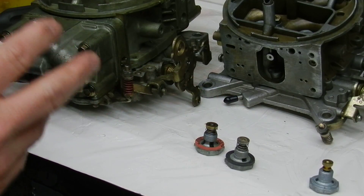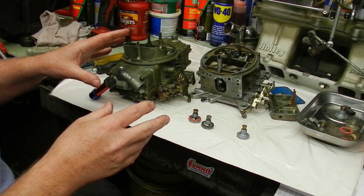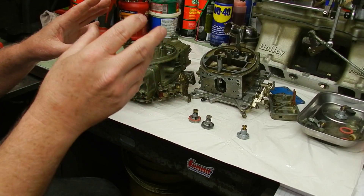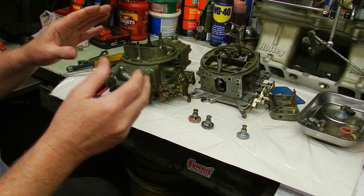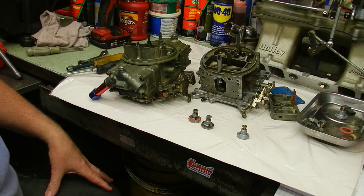The jets in these carburetors are made to run the motor at a steady state at any given speed. When you accelerate, that's why we need the accelerator pump squirt and the power valve to richen the mixture to reach the target speed. When you level off, the power valve may close at steady speed with the right power valve installed — it's only used to increase fuel mixture under acceleration. A lot of people block off the rear power valve; I do myself, running one only in the front. But if you're looking for economy, you're better off using power valves front and rear.